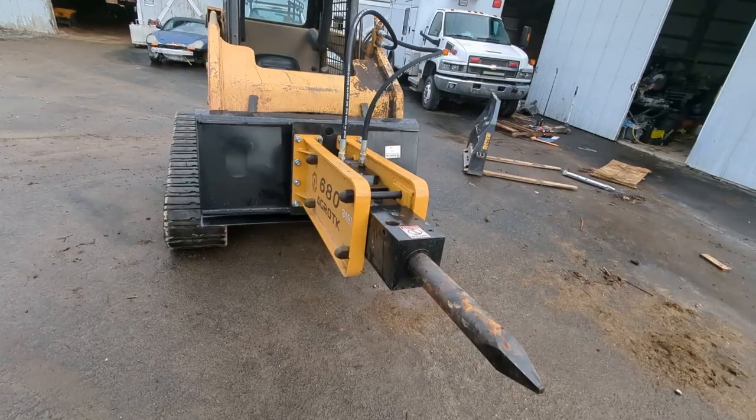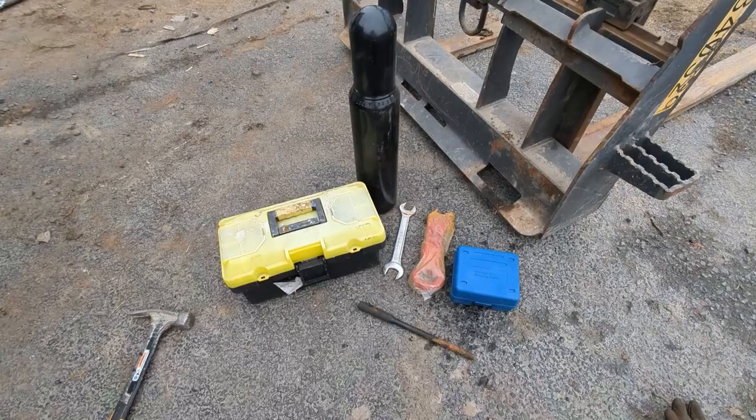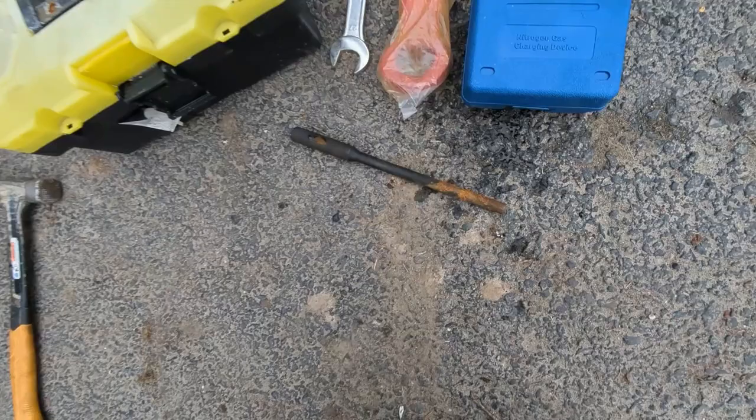Today's video I'm going to show you how to change the bit on a hydraulic breaker, and this is going to work for a skid steer or excavator. All of them are similar and this is where we're going to focus. Most of these sets are going to come with a tool kit, but you can just use a punch similar to this one.